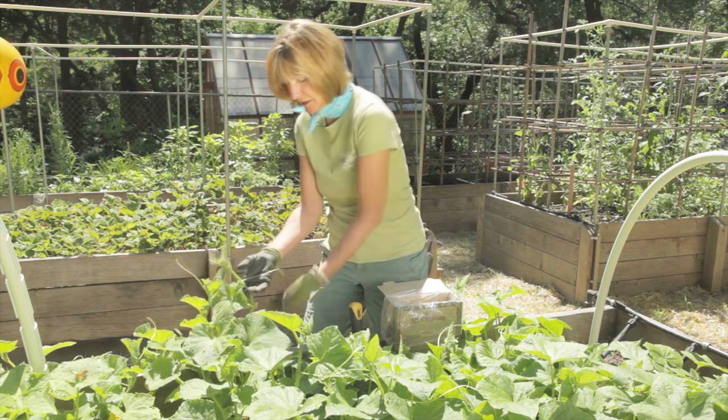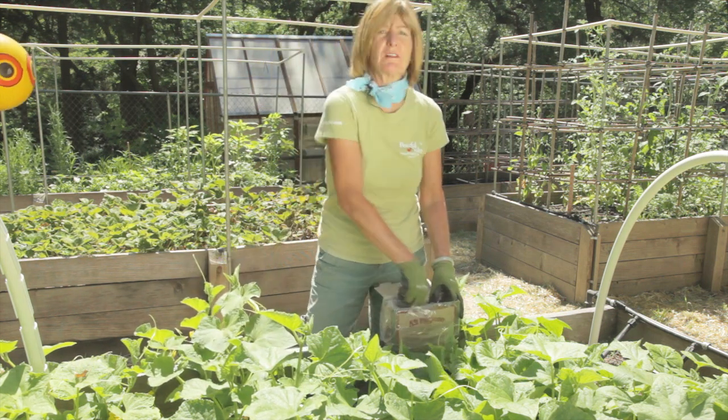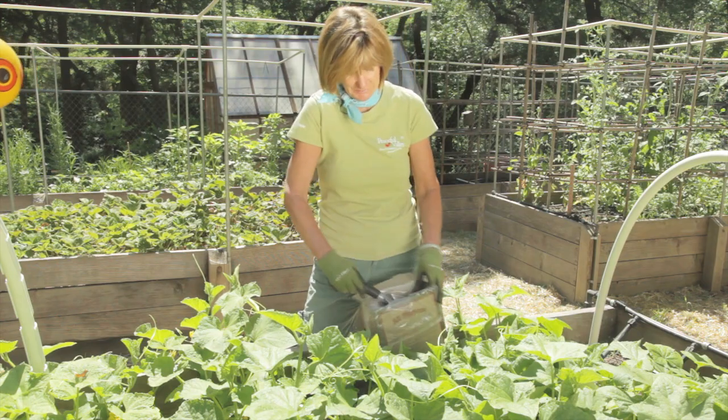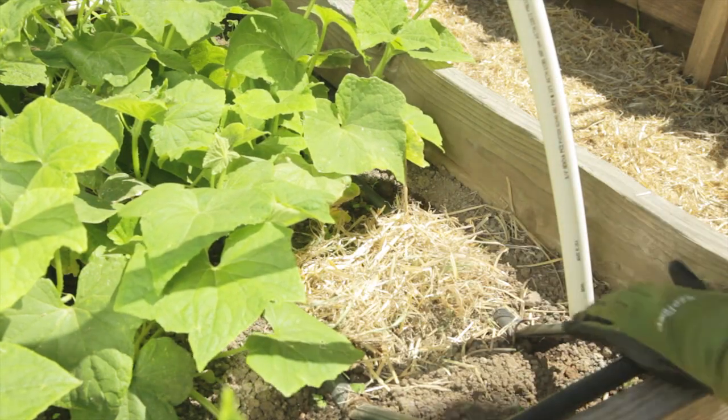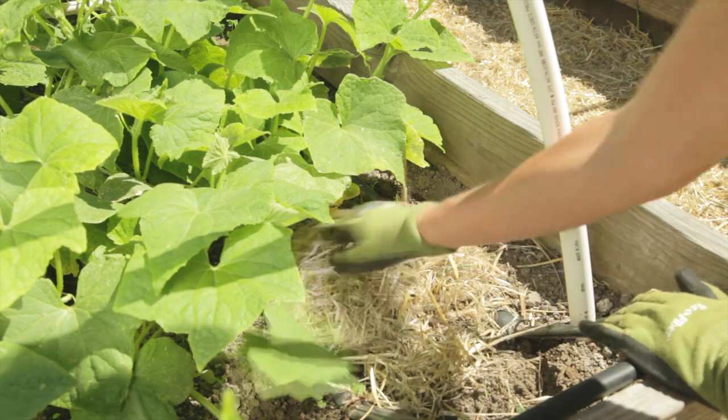When your cucumbers start vining and you see the tendrils coming off the stems, that's the time to side dress with a little bit of all-purpose fertilizer. You can mulch them as well to help conserve water. Cucumbers are shallow-rooted plants, so it's important to keep them well watered.